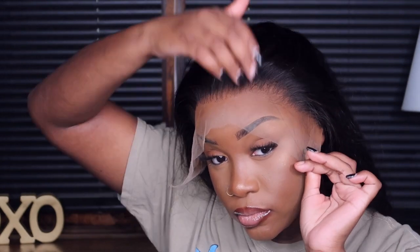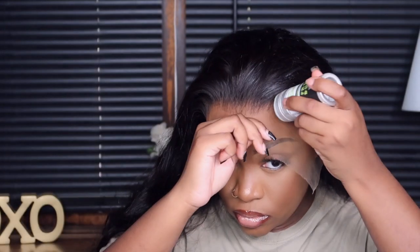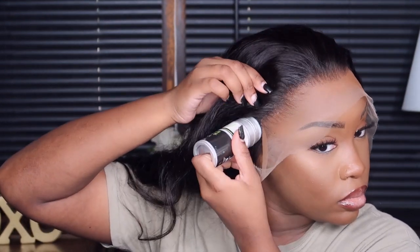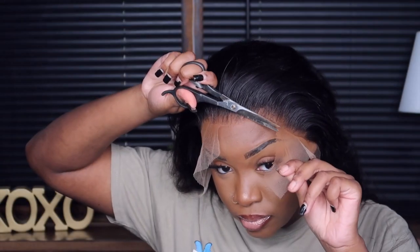I'm putting the unit on my head. All I did was add cream foundation underneath the lace and a little bit of plucking — just a little, because I'm extra. With HD undetectable units, the knots are super small so you don't have to bleach them at all. All you need is some type of tinting spray or foundation and you're good to go.